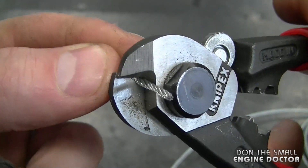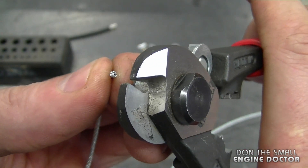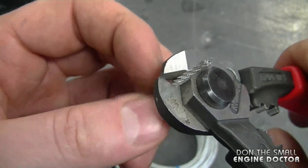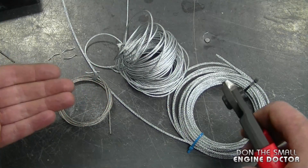The next cable is a 5/64th cable — and again it cuts through that very easily. The next cable is 7/64th, and you're going to see it cuts through there very easily as well. I've cut through all these cables with practically no effort.